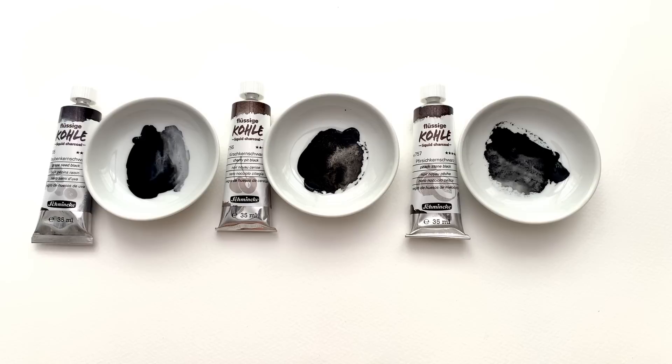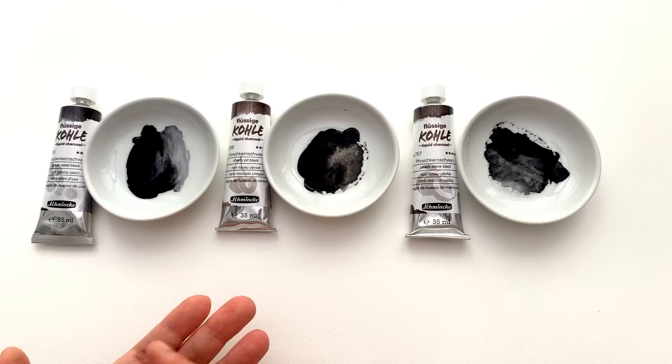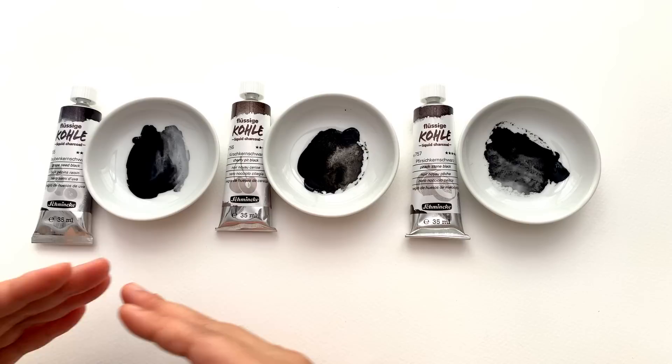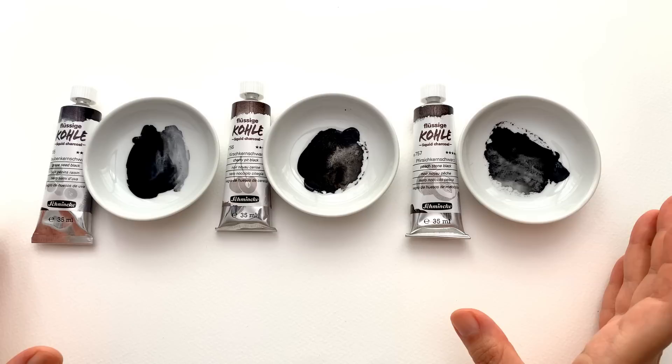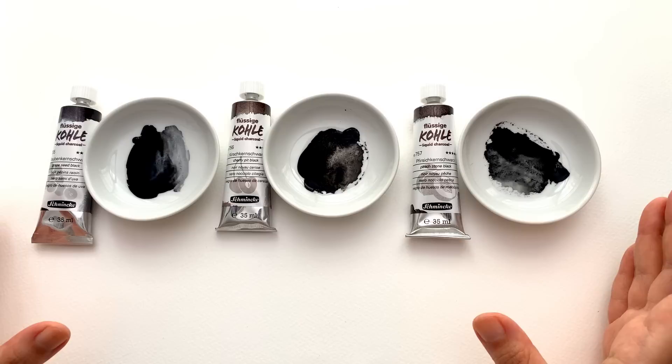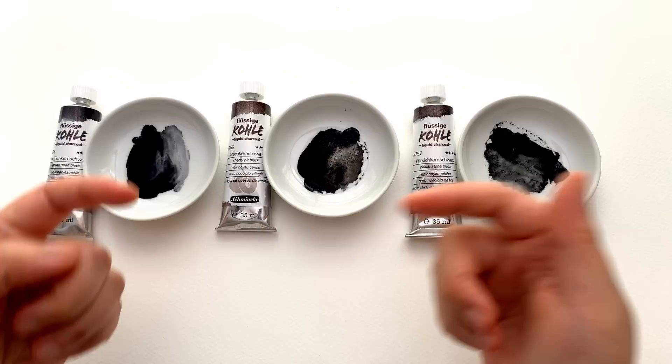In summary, these liquid charcoals feel like watercolor but very grainy and heavily granulating. It's better to think of them as watercolors that have charcoal in them rather than a charcoal medium, because they behave much closer to watercolor. If there are other tests you'd like me to do with these paints, let me know in the comments — if I get enough suggestions I'll make a second video. Links to purchase are in the description below.